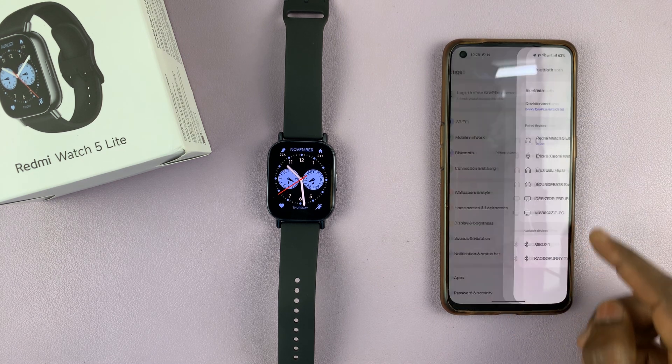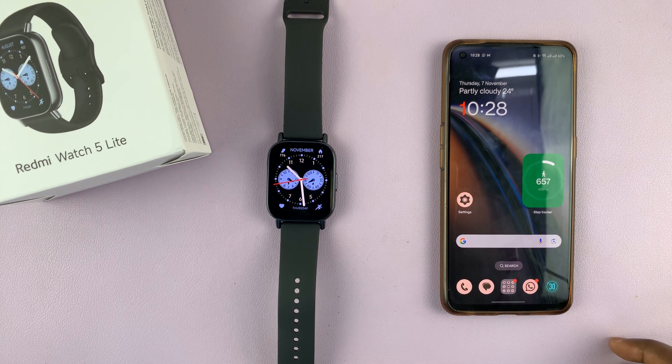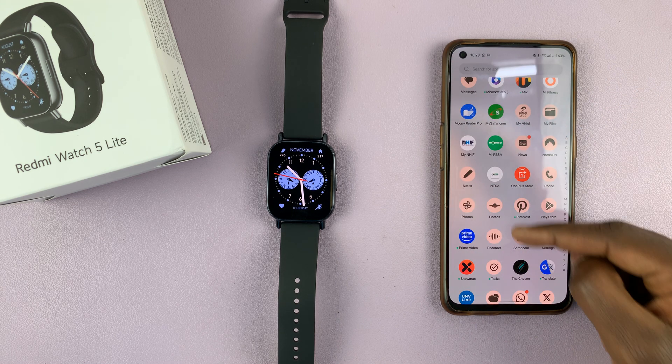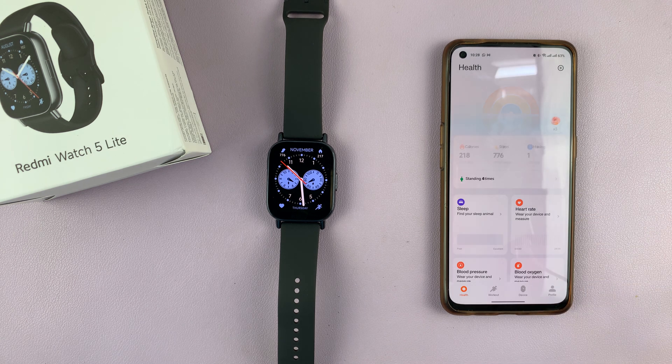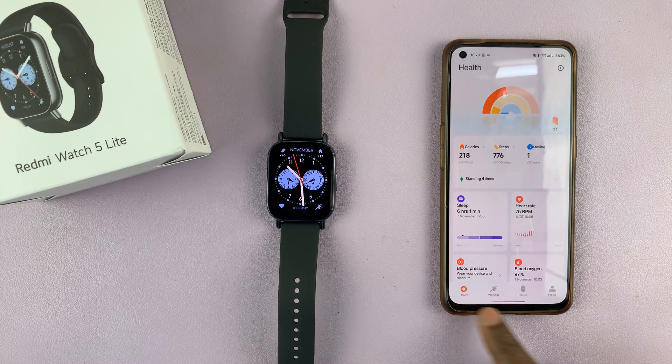The best way to unpair or disconnect your device is via the Mi Fitness app. Go to your apps and find the Mi Fitness app, then tap on it to launch it. In the tab section, make sure you are in the Device tab.